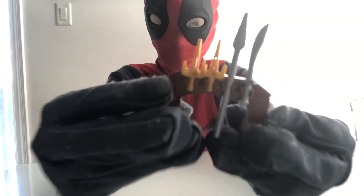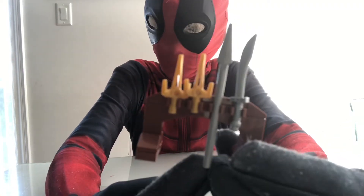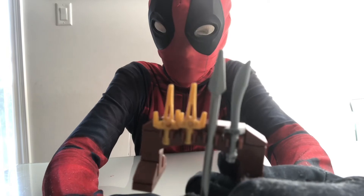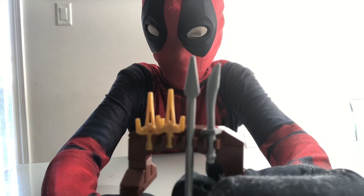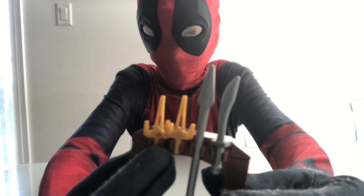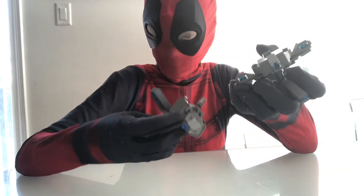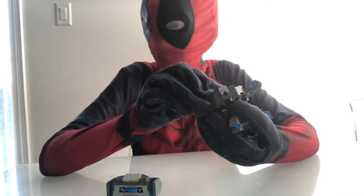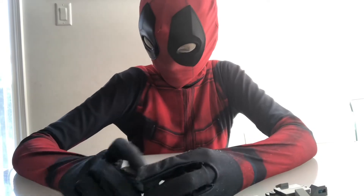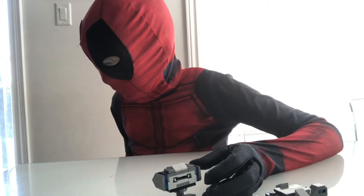Then we have a weapons rack with various weapons. I'm not gonna name them all because I don't really know the names — there's a sword, a spear, and some weapons that look like they're from Ninja Turtles. There are also these things that can shoot projectiles, which I don't really remember from the movie, but they're there.